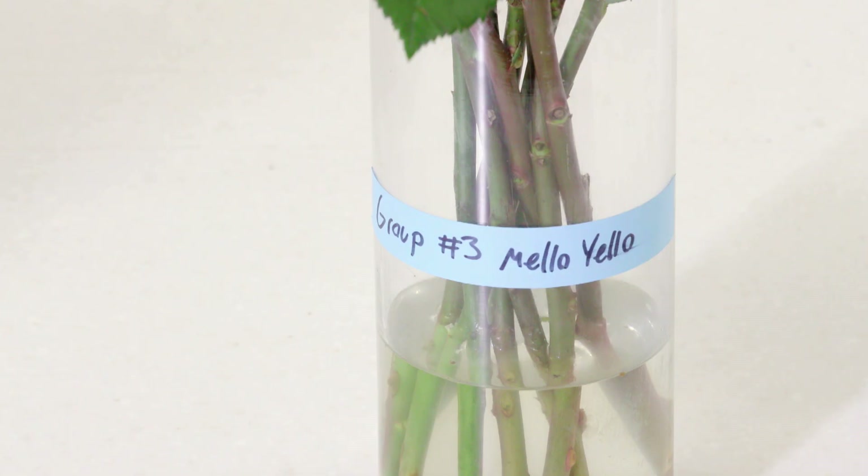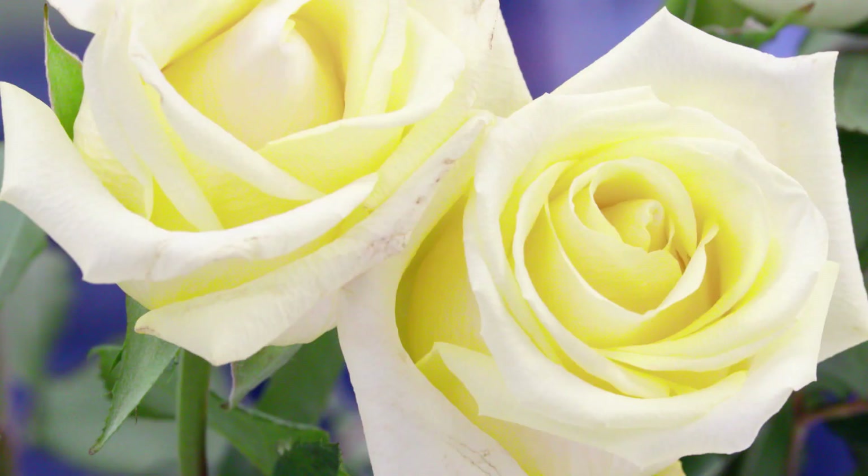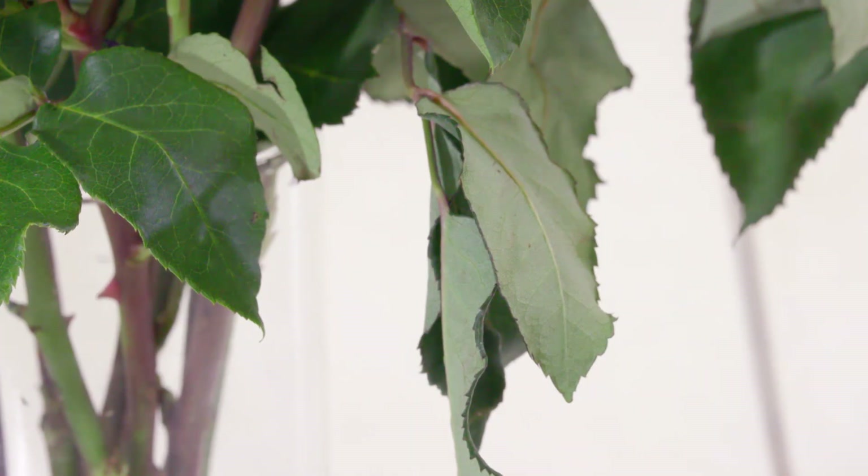And then Mellow Yellow. The recipe is to put Sprite in, but I went to the vending machine and there was no Sprite, so I got Mellow Yellow. It actually doesn't look so bad — you can see the plants have used a lot of water, the water level's down. They have some nodding here, though, and they're probably not as good as the control. I think you'd do better just with plain water compared to that.